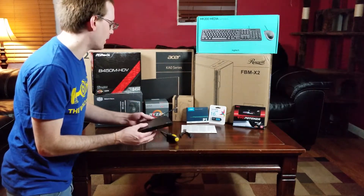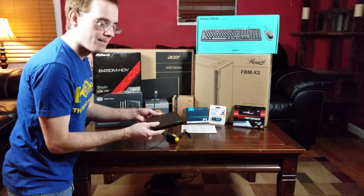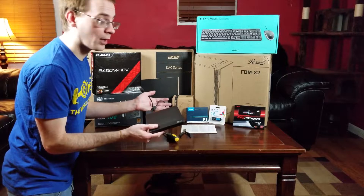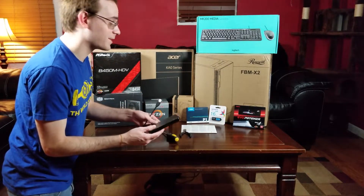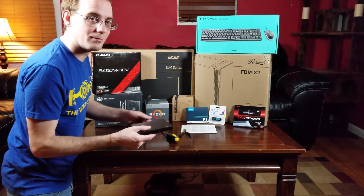I do have a DVD-ROM to USB adapter down here, but I'm going to go with a diskless setup for this computer — no CD-ROM drive whatsoever. Instead, I'm going with an SSD — specifically an M.2 NVMe drive, which is non-volatile memory express.